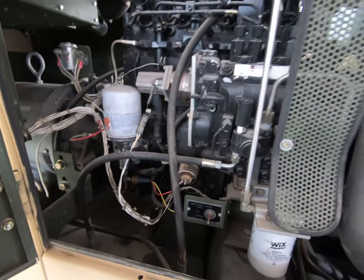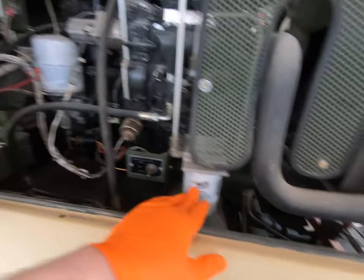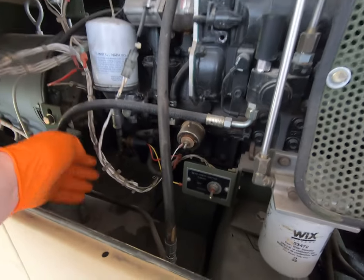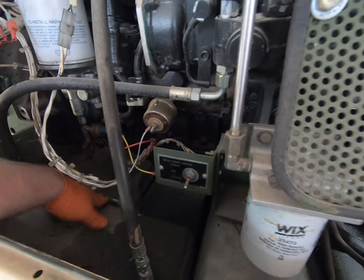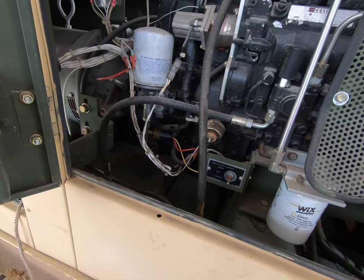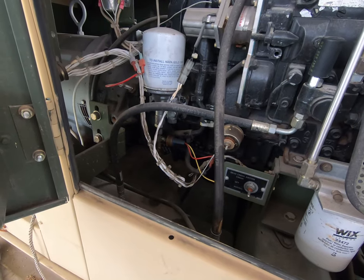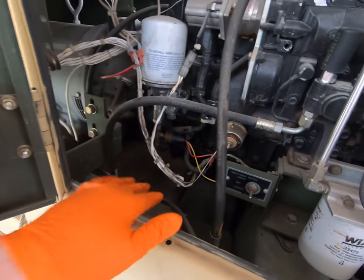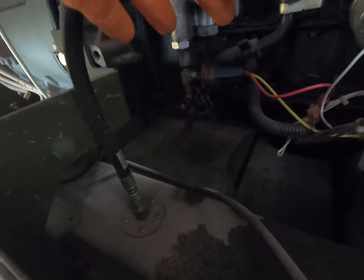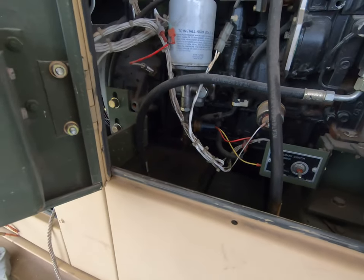In the engine compartment, on the right-hand side as viewed from the control panel, you have the oil filter and the fuel filter — or fuel-water separator. Because it's upside down, it creates a challenge when you take it off since oil will drip down. I'm going to position an oil pan underneath to catch any drips. I'll also open the oil sample valve to drain a little more oil out before I remove the filter.